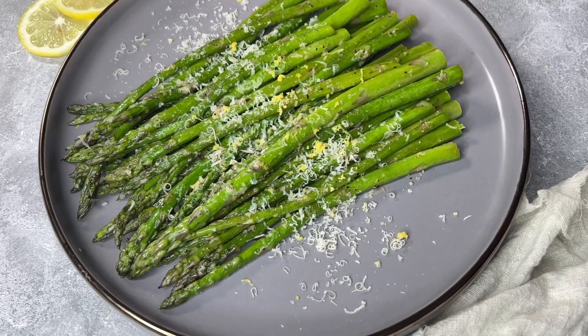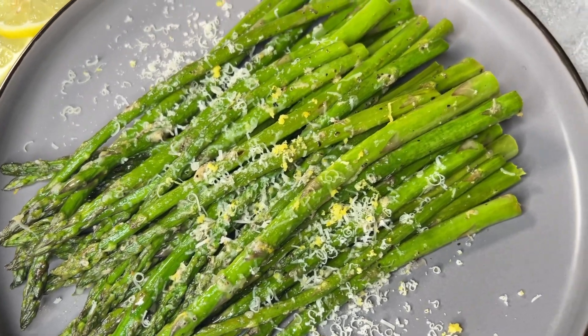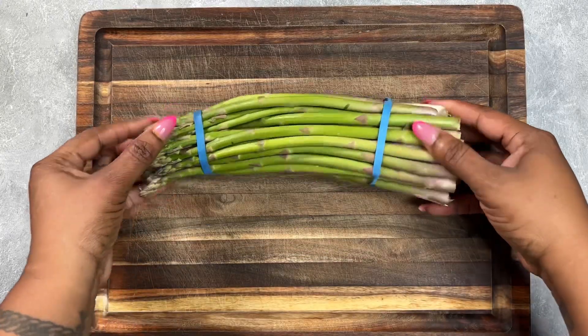Hey y'all, welcome back to Cooking with Henna! Today we are going to be making the only asparagus recipe you will ever need. But before we do, go hit the subscribe button and turn on your notification bell so that you never miss a video.